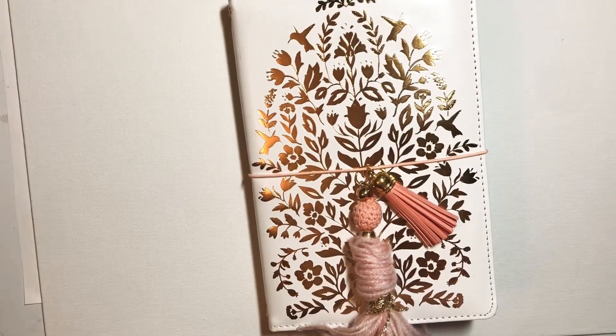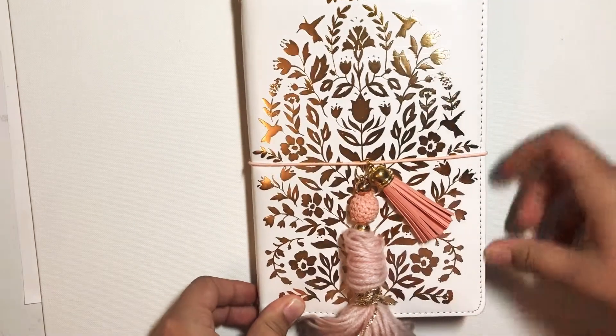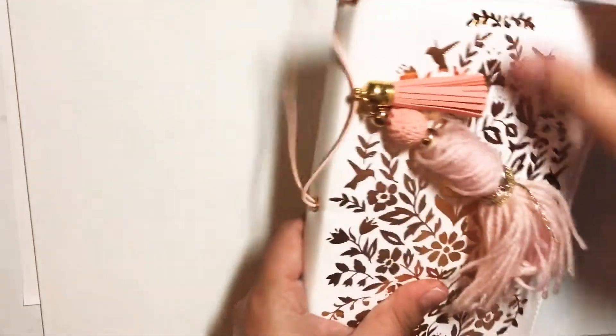Hey crafty friends! I know I'm a little bit late posting this video, but I just finished week two of my self-love letter challenge, and I wanted to show you what that looks like in my traveler's notebook.